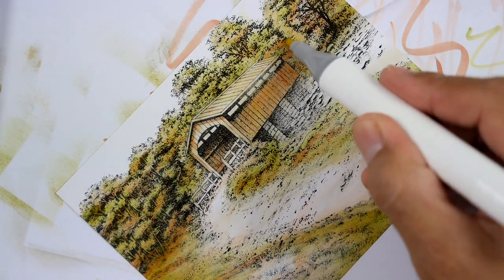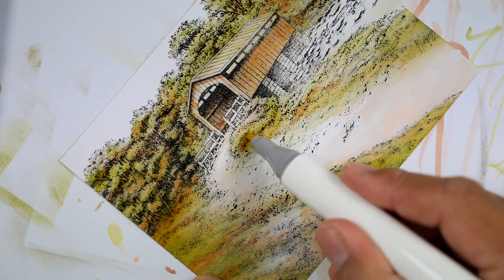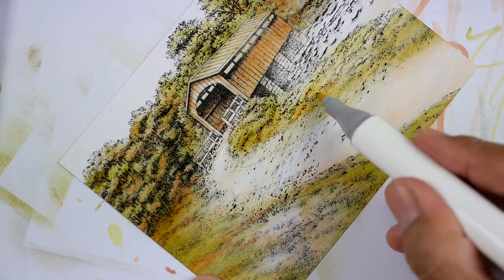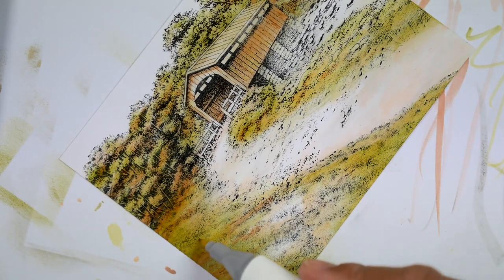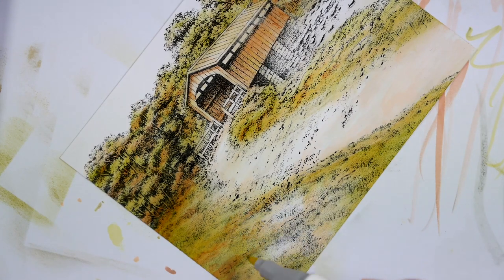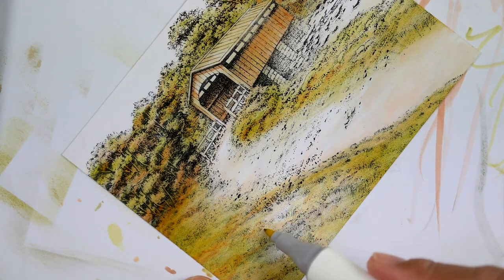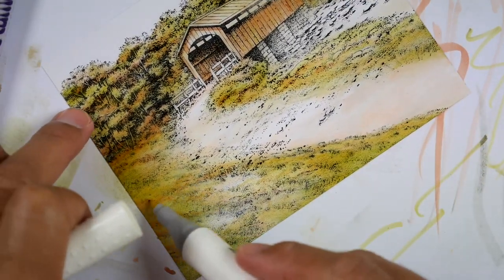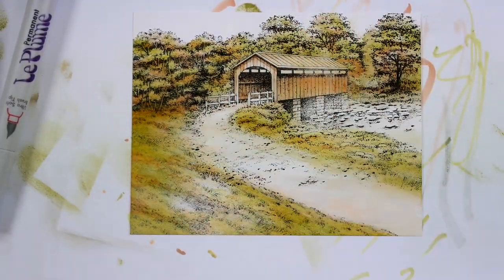Now remember, going over with yellow doesn't necessarily make that area yellow if you're going over brown with it. When we do go back over alcohol inks — darker ones, lighter ones — on kind of glossy or photo paper like this, that alcohol kind of sits on the surface. So when we go over it with a lighter color, it makes that other color that we've already laid down go back into solution, and it can be removed to some degree.